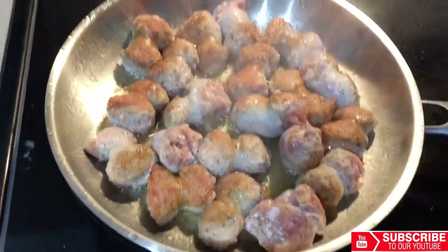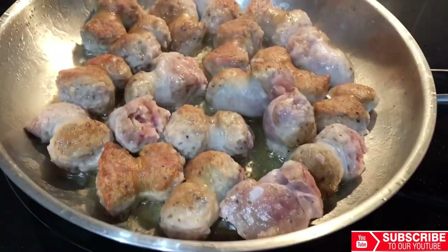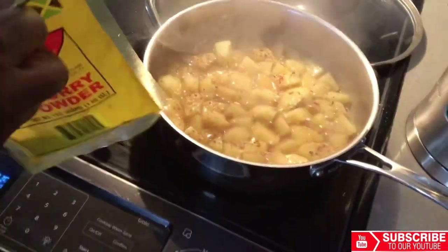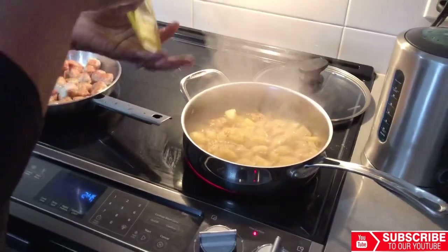A quick check on our meat and everything seems fine — smells so delicious. Now we're gonna add some curry. The curry that I'll be using is the Betapac curry from Jamaica. Honestly, this is the best curry powder in my opinion. The amount you add is based on your liking.